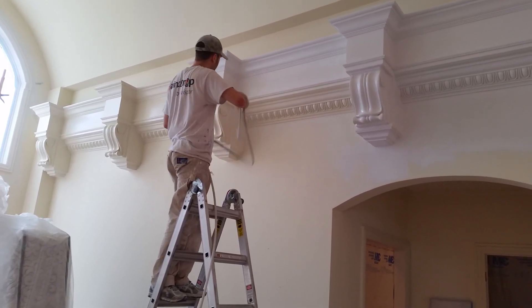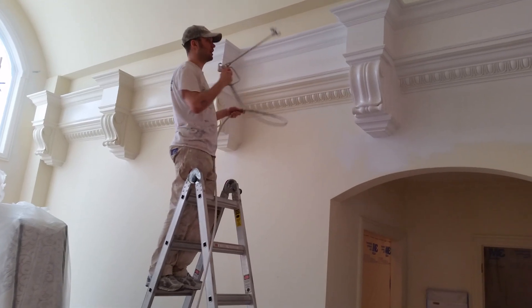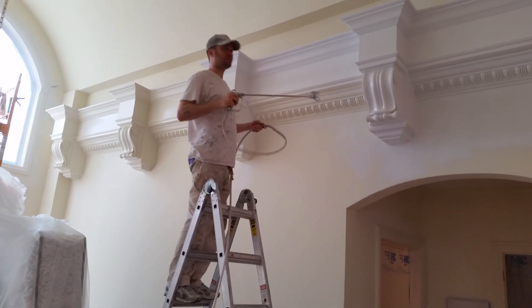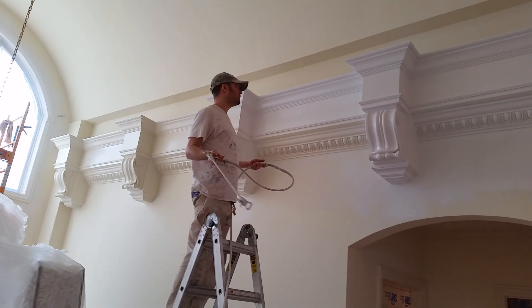I want to get on these inside angles, so I'll come up here on a slight angle up. It has all different nooks and crannies, so I want to come from all directions. But like I said, you want to do light, fast coats. The second coat, you can get everything. And if you're a beginner, you can do three coats.